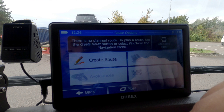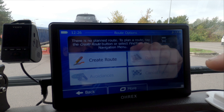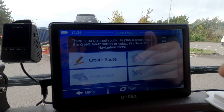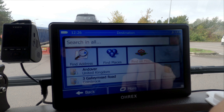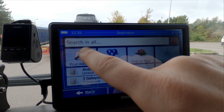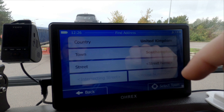Under routing options we can create a route, view our route, check avoidances, or cancel the route. Let's get a route programmed — we'll click destination. We can go via the history, find on a map other places I've been to, or find an address. Let's click find an address and select country: United Kingdom. I've got the UK version of this — you can get it with European maps, or depending on the country you're purchasing in it will come with those maps.